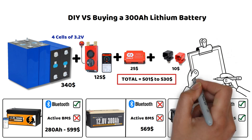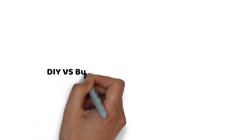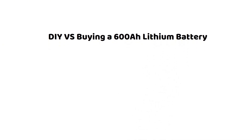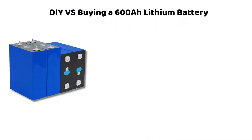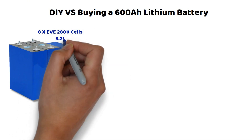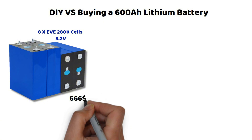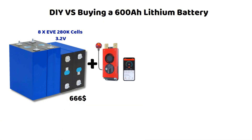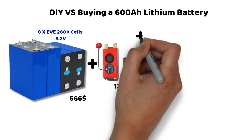But where it truly outshines everything is if you want more than 300 ampere hours of capacity. Let's say you need 600 ampere hours — you can go with EVE 280K cells. 8 cells will cost you $666, and you'll end up with a 12.8V battery for just over $827. Using the same 200 ampere BMS and the active balancer we mentioned earlier, adjustments can be made based on your specific needs, but honestly, it's hard to beat these prices.